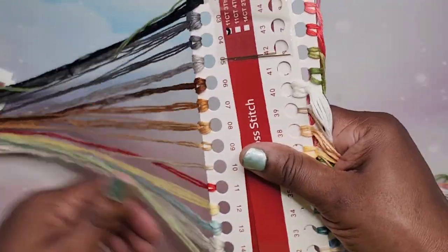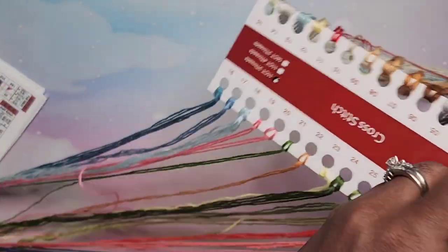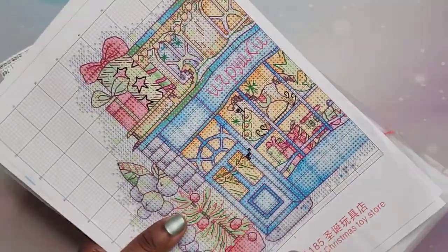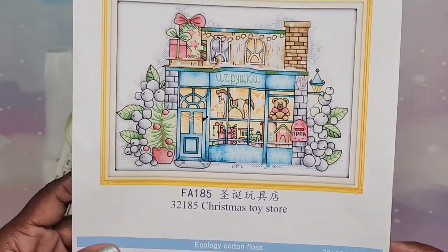It's going to be very pretty — I might start this on the weekend. Here's another set of colors, very pretty, and then I love this blue, it's just so nice. It even comes with some needles, so basically everything you need to start except for the frame to stretch the canvas. Thank you so much Colorful DIY! I haven't done one in over 10 years and I'm super happy. If you're interested, I'll link it in the description below — it's the Christmas Toy Store.